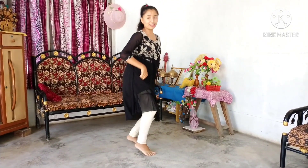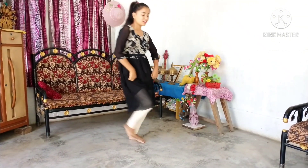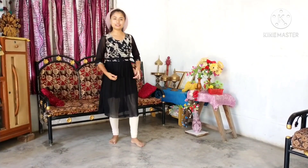Come on: one, two, three, four, then again.